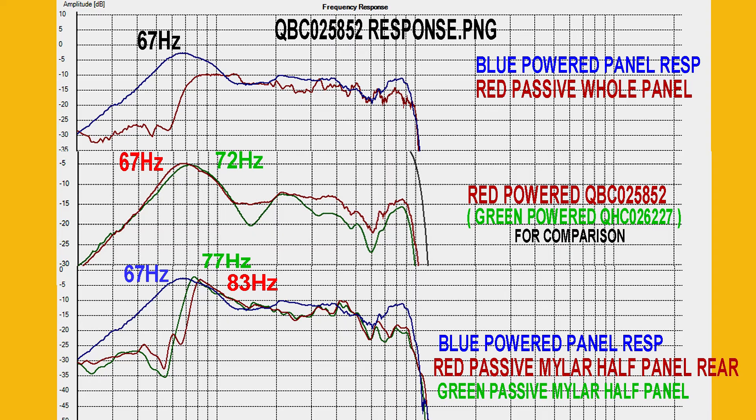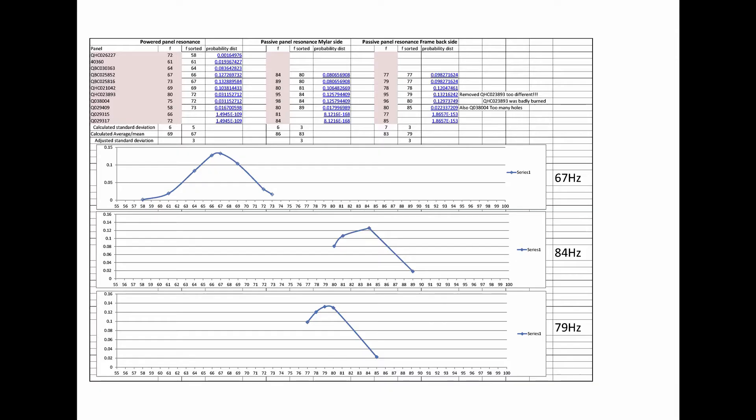So once I got all these resonances, what do I do with them? I decided to go all technical and try to work out some standard deviations. I won't go into all the functions I used in Excel, but basically I got the series of resonances, from which you get the probability distribution number, and from that you can get the standard deviation. You also calculate the average, so with the standard deviation, the mean, the probability distribution, and your frequencies sorted in order, you can get a graph.